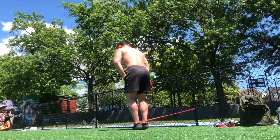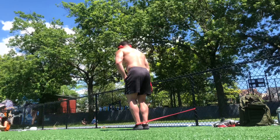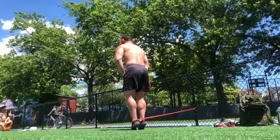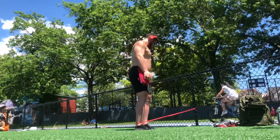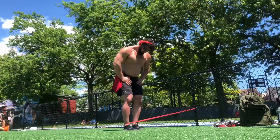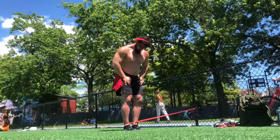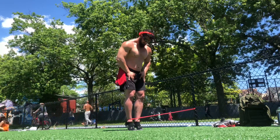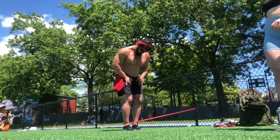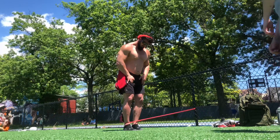Today we're going to be warming up with some more calf, ankle, and footwork. We're doing our double leg calf raise here without a support — normally I would add a stick for balance, but I didn't have one with me, so we're doing it freehand. The band is adding a slight plane bias to the ankle positioning.